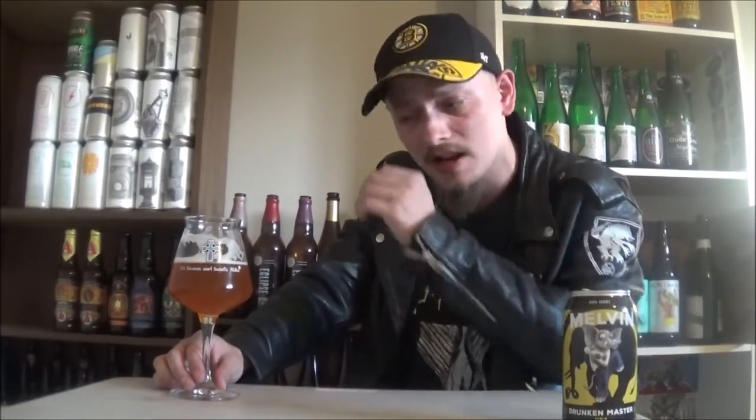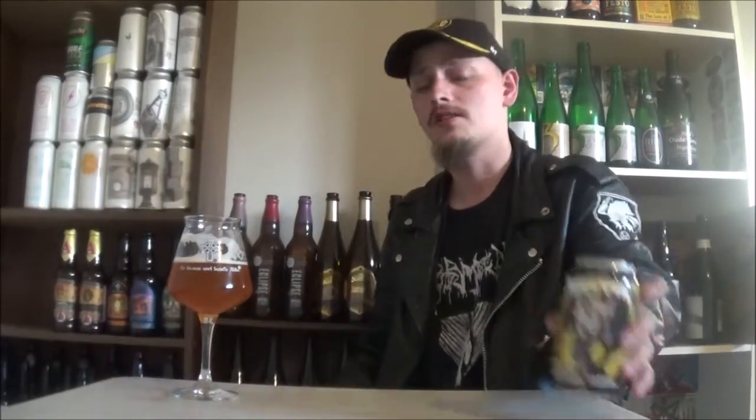Grapefruit, hints of mango, hints of pineapple in the background. Getting a big melon character for sure, and some straight-up orange juice kind of thing in the background there. Those bready malts come forward too and balance out the beer really nicely. Just an awesome, awesome brew.